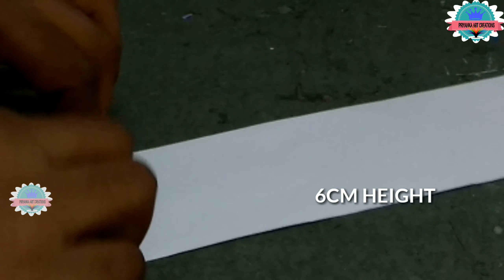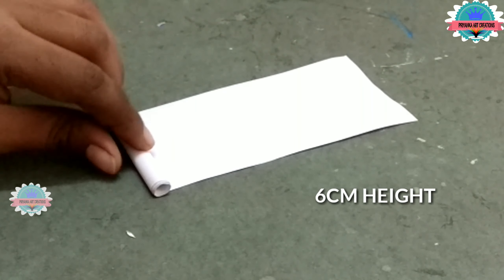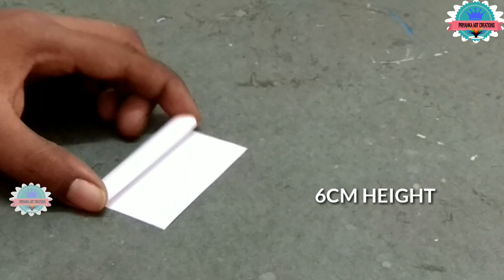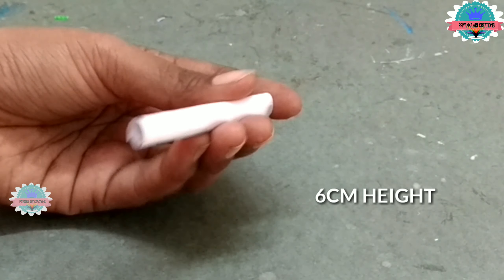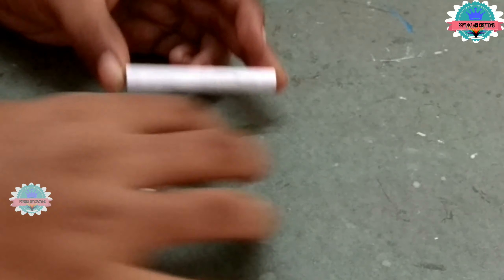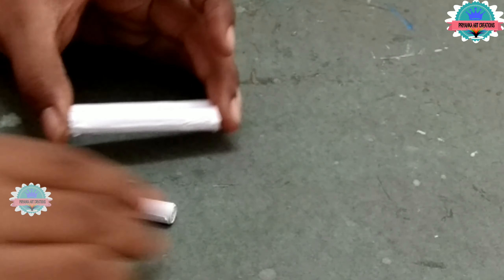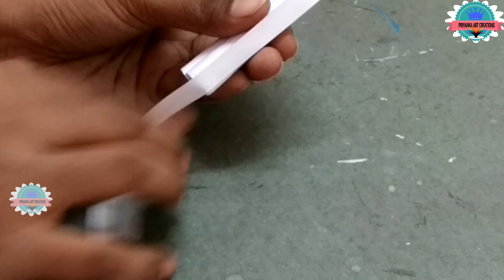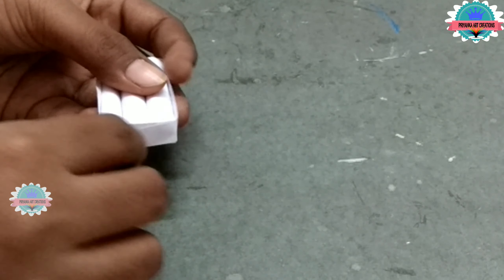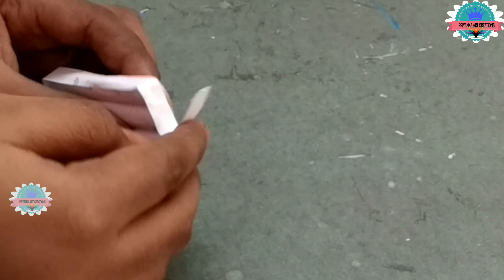Now take a paper roll — this length and height is 6 cm. Make total 3 paper rolls and connect them with one another as shown in the video. Here I am making the jewel of Ladu Gopal. Now take a paper strip and roll it around the rolls to cover them.